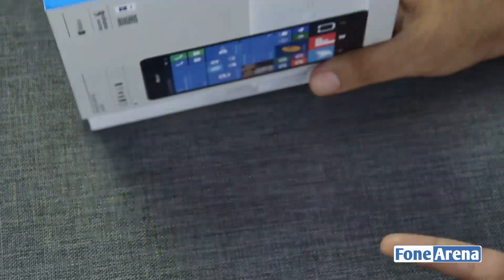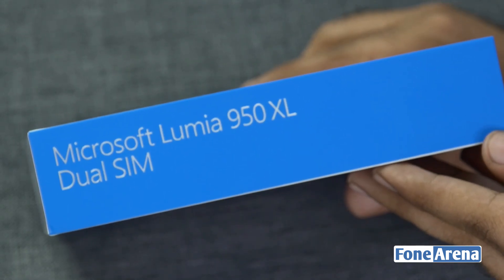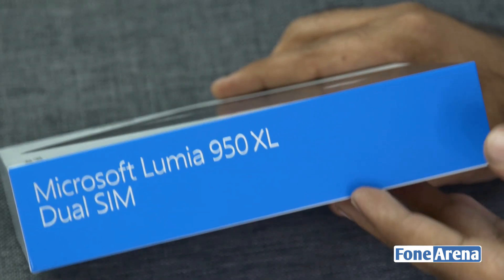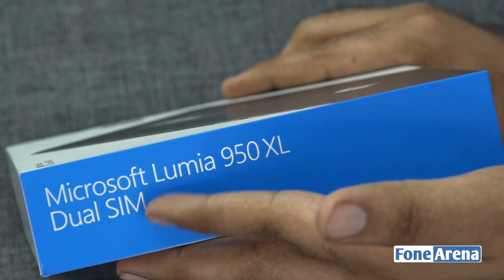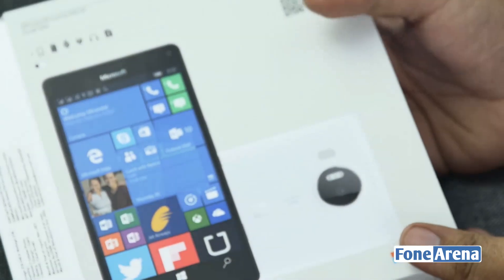Nokia was formerly the company making the hardware for Lumia, so it was Nokia Lumia. Now it's Microsoft Lumia — I think it started with the 640 series that the branding changed to Microsoft. So you can see it says Microsoft Lumia 950 XL Dual SIM.